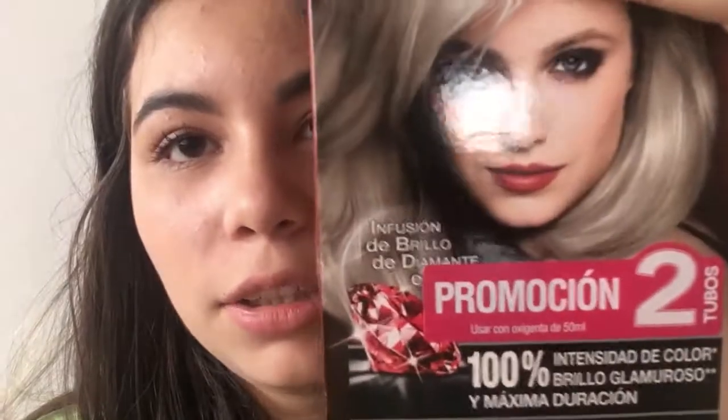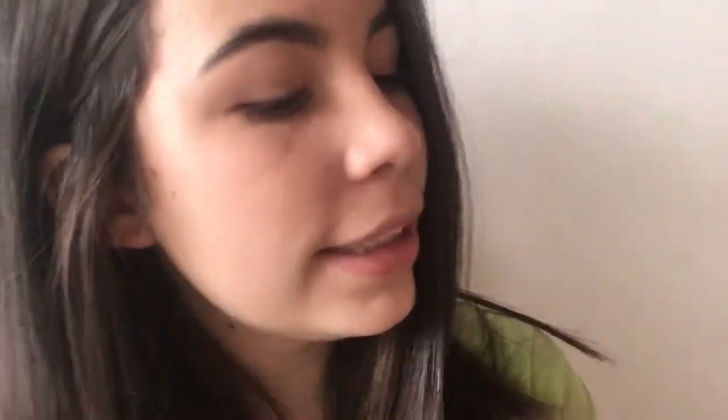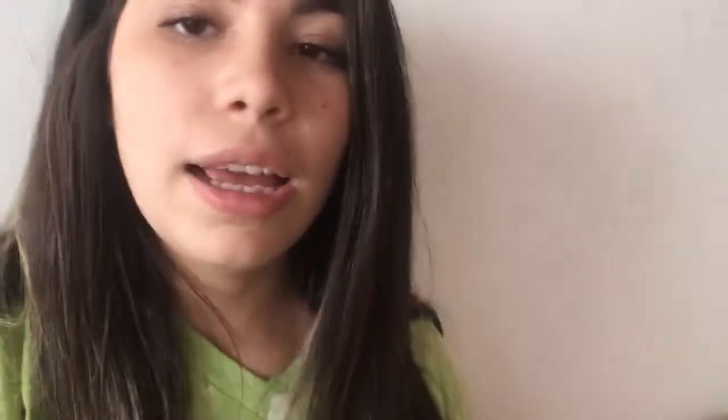I have everything ready. This is the color I'm gonna use — it's a really blonde color, almost white. I'm also gonna use this thing in here. I don't know how it's called in English, but I'm gonna use it — this aluminum paper and this other thing. I'm so sorry guys, I'm so bad at vlogging. I need these things too, so I have everything. Let's get started.